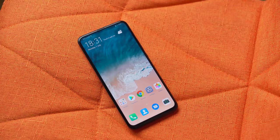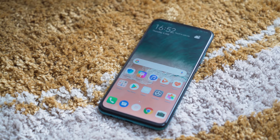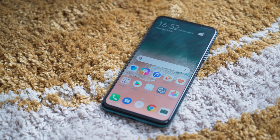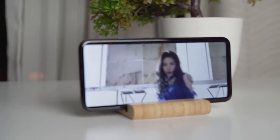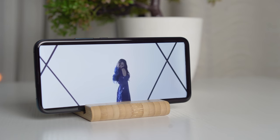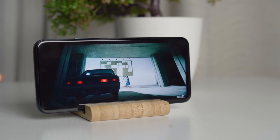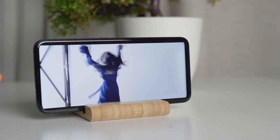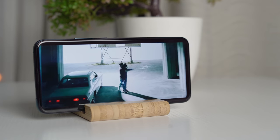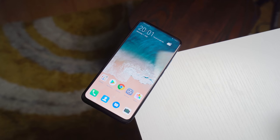The Huawei Y9 Prime 2019 gets a 6.59-inch Full HD Plus LTPS LCD display. In terms of display protection, you don't get any on this device, so I do recommend you snap a screen protector on it, especially if you aren't satisfied with the one that comes in the box. For media consumption, the fact that this display is completely unobstructed is great, and that's actually why I think this is the biggest selling point of this device. If you're someone who just likes to consume media on your phone all day and is on a pretty tight budget, this thing is awesome. Though, if you're coming from an OLED panel, you shouldn't be surprised to find that the contrast would most likely be better on your previous display, and I do think brightness could be a little bit better on the Y9 Prime 2019.